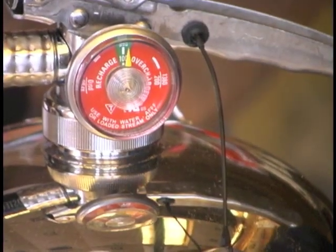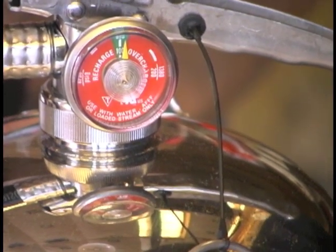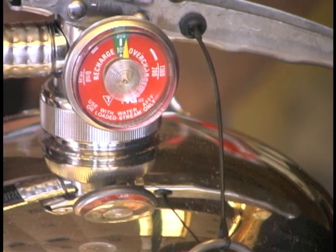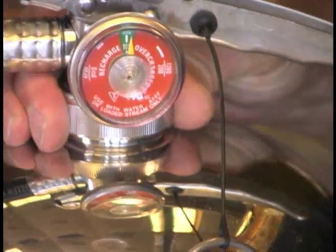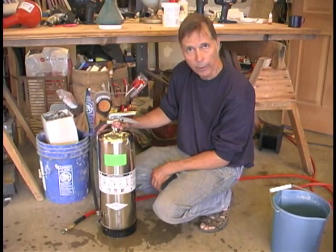For the next day or so it's a good idea to keep an eye on it and make sure the pressure doesn't go down, because you want to make sure you've got a good solid seal on there. So there you go — there's our two and a half gallon foam-filled fire extinguisher.